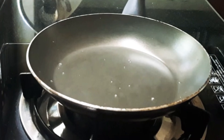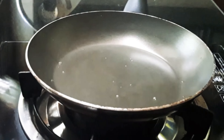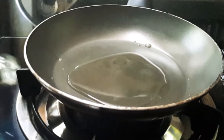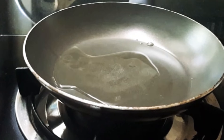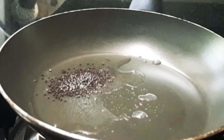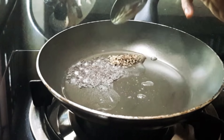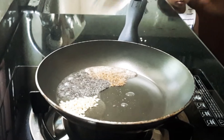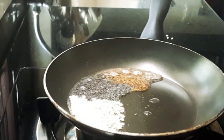Keep it aside and take a pan. When the pan heats, add some oil — I added two to three tablespoons of oil. Add some mustard seeds, one tablespoon. Then one tablespoon of cumin and one tablespoon of urad dal.